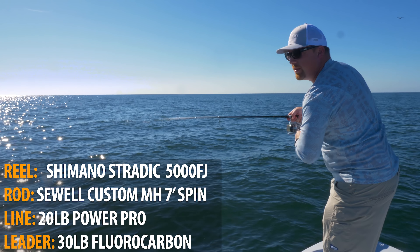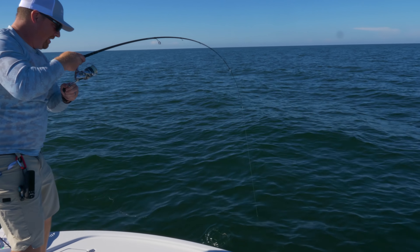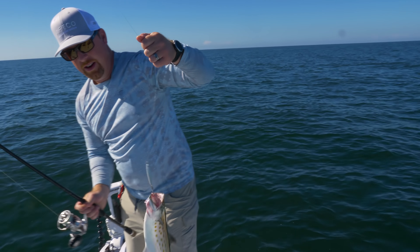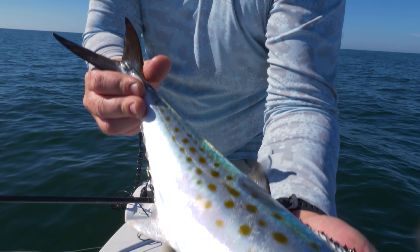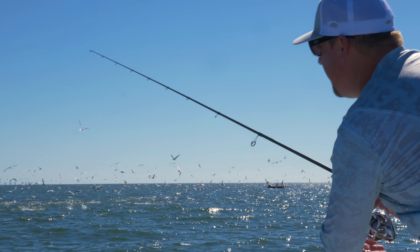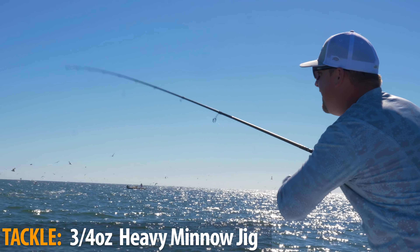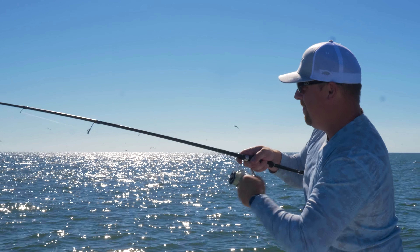We've got some sharks circling underneath the boat, so we may see some interesting action of them getting predated. Nice size mackerel — that's a beauty right there. We're going to let this guy go. We're going to quickly get up here into the action, get our jig into the fray. Explosive topwater hits there — so awesome.